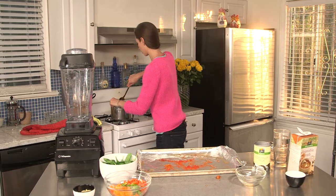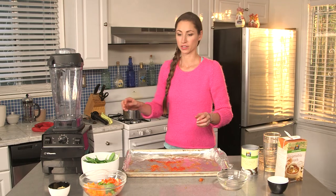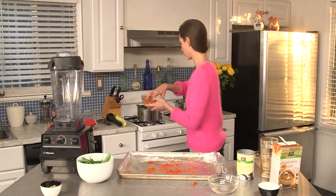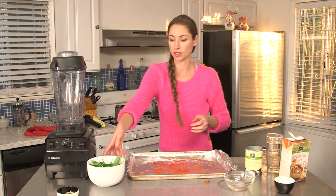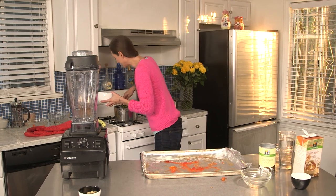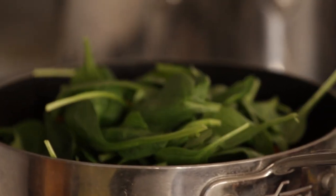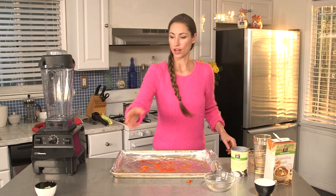Give that a good stir. The pot's filling up. We're going to add our peppers and some spinach — this will all cook down, otherwise we need a bigger pot. And last but not least, our ginger.